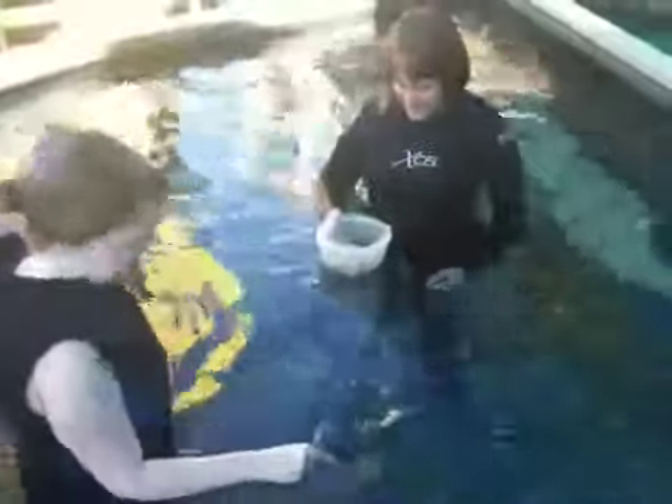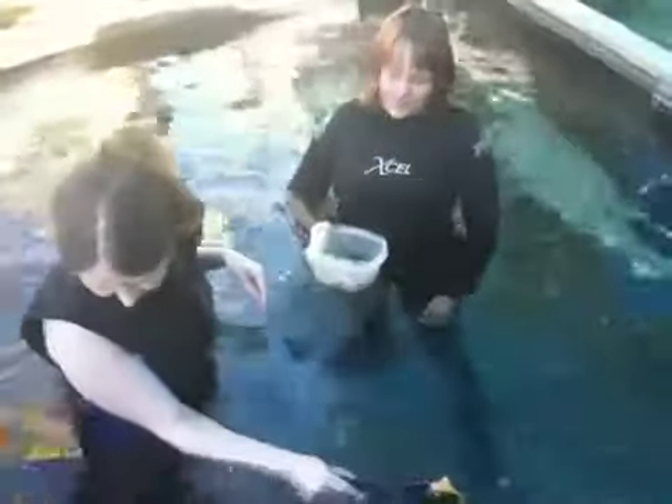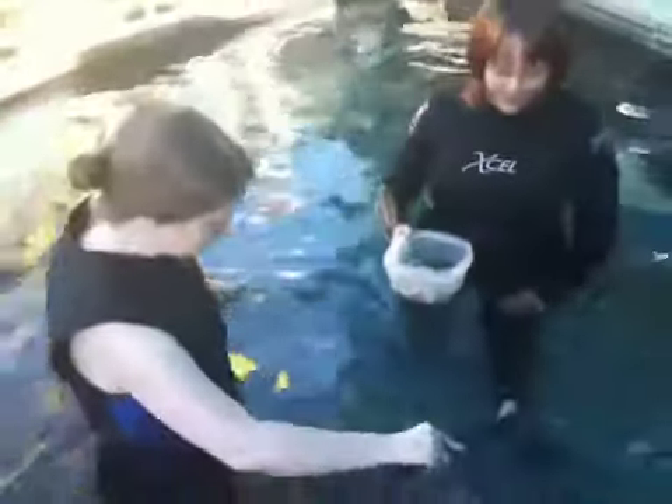The other sharks here in our touch pools are the bamboo sharks. We actually have two different types of bamboo sharks. One is the brown banded bamboo shark, which has dark brown bands. The shark almost looks like it's one color, but if you look closely, you can see them.